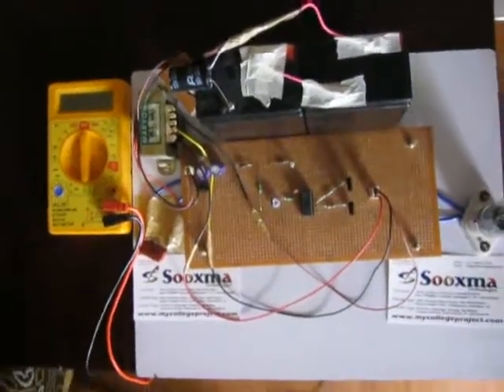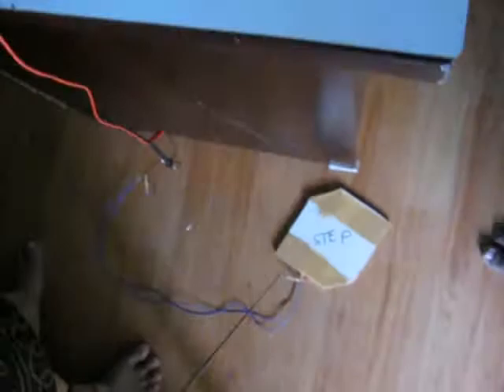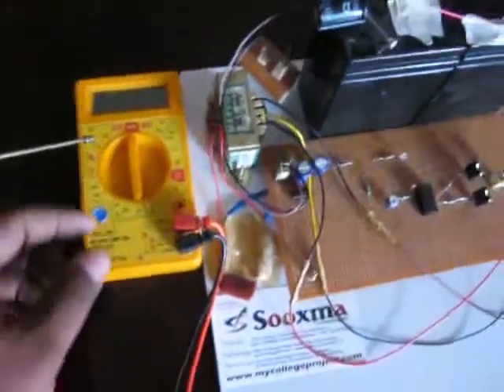Welcome to the project: footstep-based power generation system using piezoelectric sensors. This is the footstep mechanism. The piezoelectric sensors are designed exactly inside the mat. Whenever a person keeps a footstep onto this particular mat, you are going to generate a voltage which you can directly measure on the multimeter.